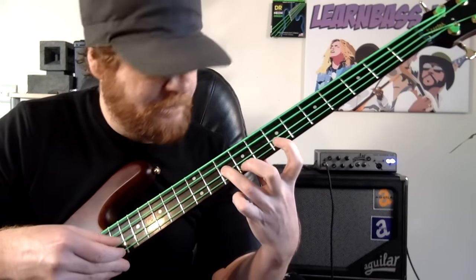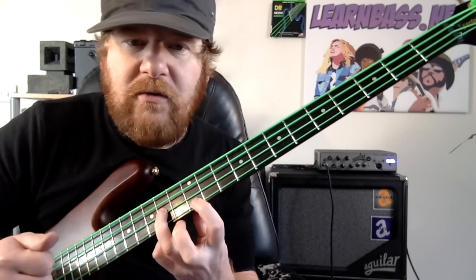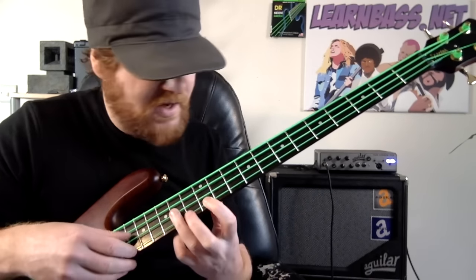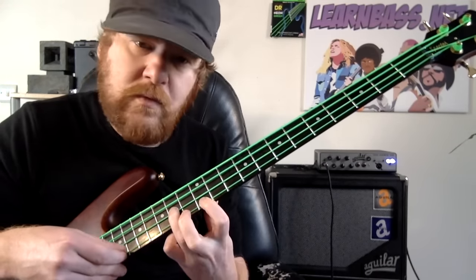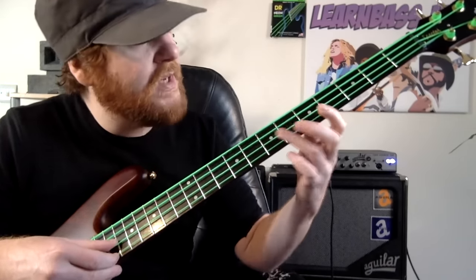Then we're gonna slide our ring finger up to the tenth fret on the D string, and our index finger comes down on the twelfth fret on the G string. We play this twice — DG, DG.